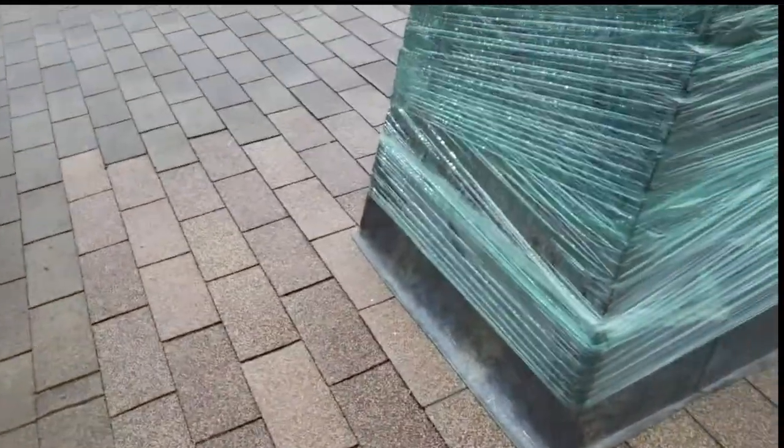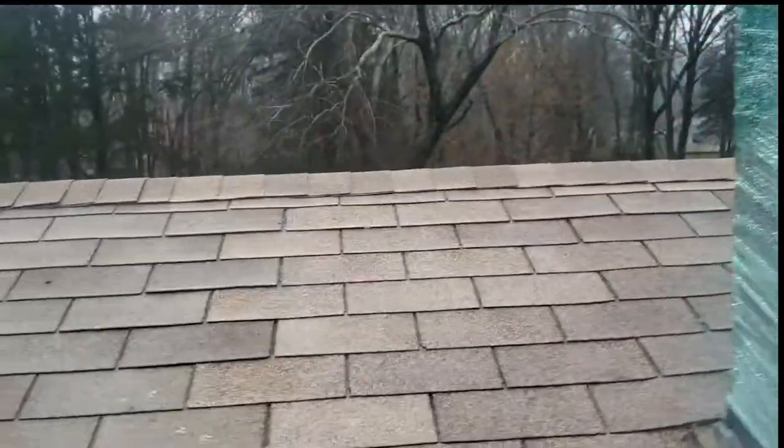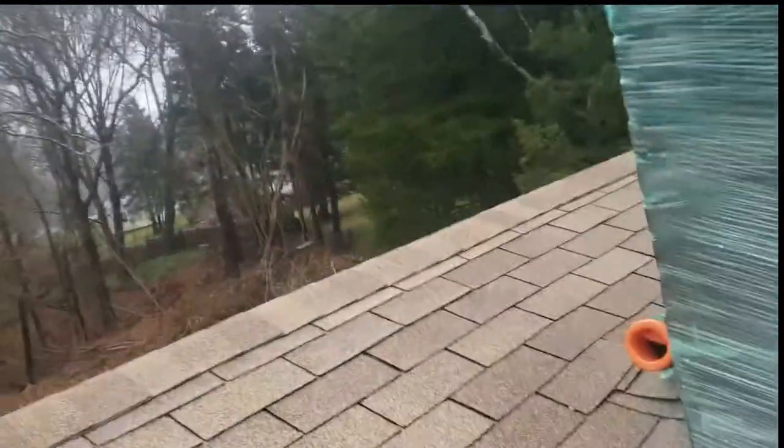Underneath here I've got pictures of ice and water shield going all the way around - did a good job, went all the way up. So my guess is the water has to be coming through that brick.